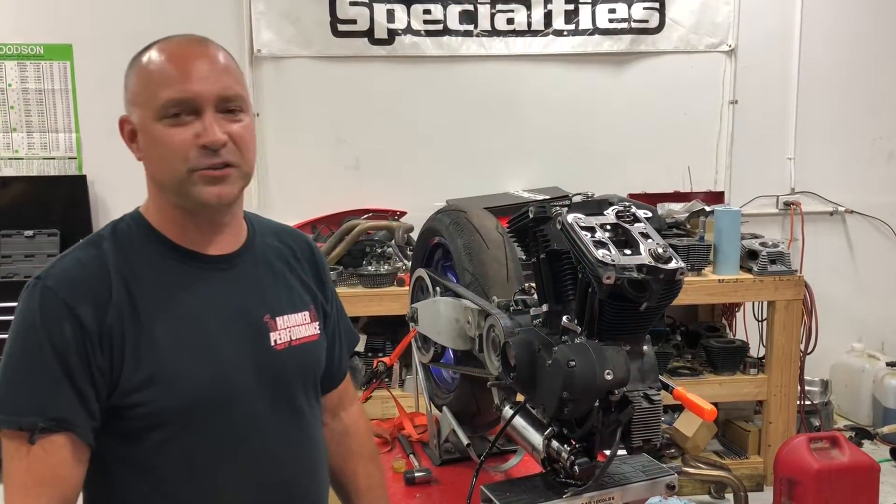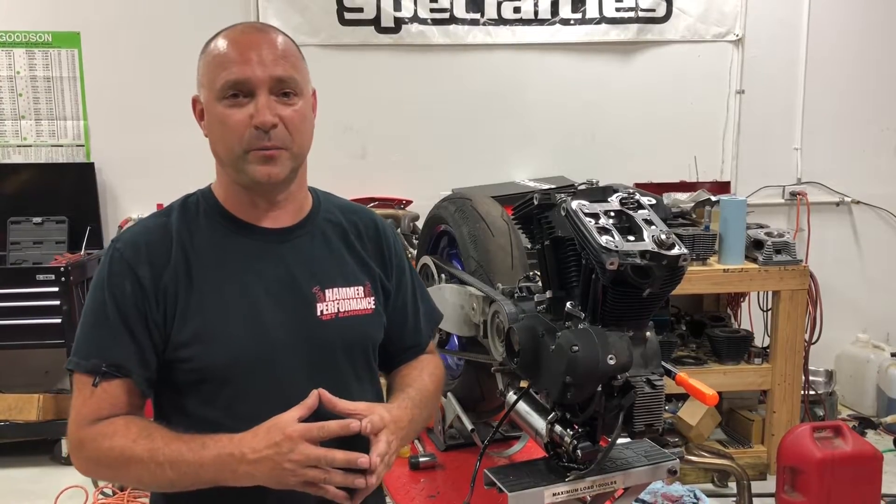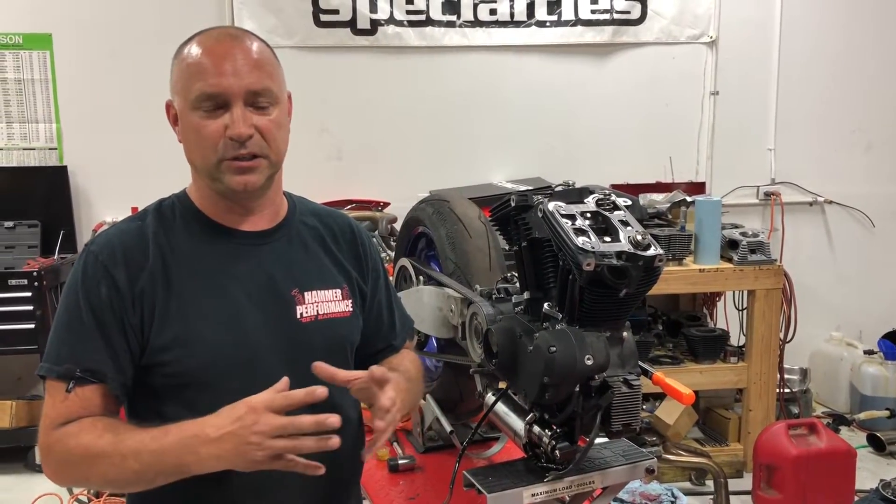Hey everyone, Hammer Dan here with Hammer Performance. Today we're going to show you how to spot check your push rod length when you're putting a big bore kit on the bike — if you've gotten a package from us, a horsepower package or whatnot, or you've done any other work to the bike where you need to check push rod length.